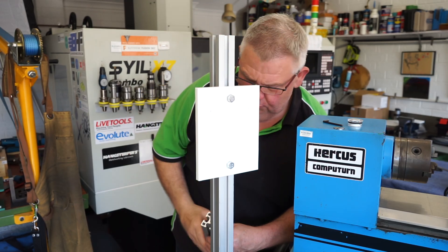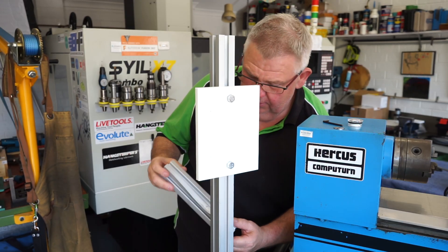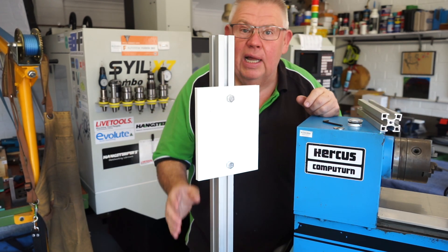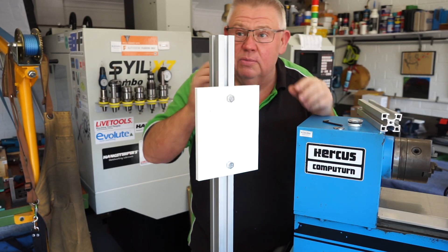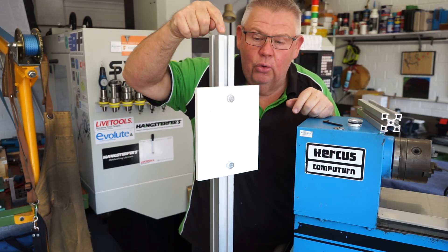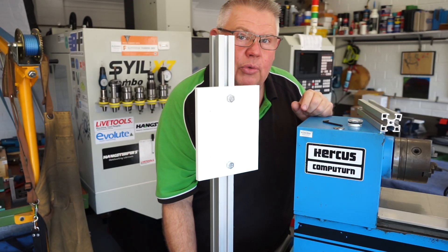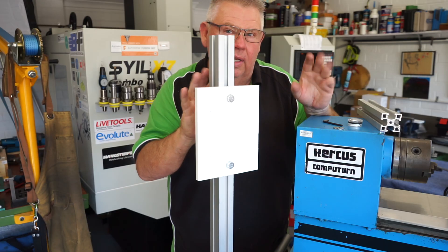I bought this special T-slot aluminium from an aluminium supplier — it was damaged so I got it about half price, which was really good of them. I still have a little bit of offcut left over. I attached that to a bit of aluminium plate that I had. I didn't use the mill — I used my old wall-mounted drill press — and drilled and tapped the centre hole at 8 mil by 1.25 pitch and attached the arm. I can change the angle because it's just one bolt down here, so once I've got the controller bolted on we can have a look to see how it sits and go from there.